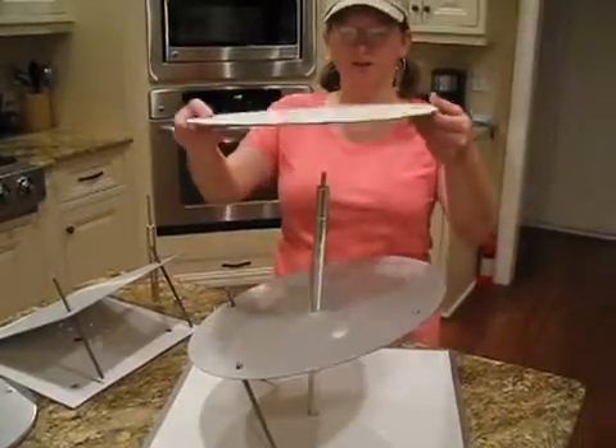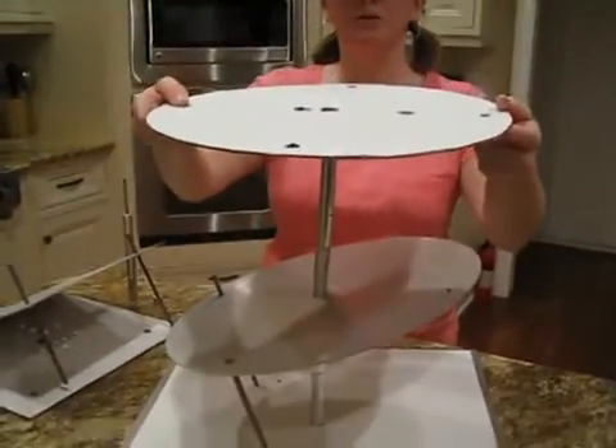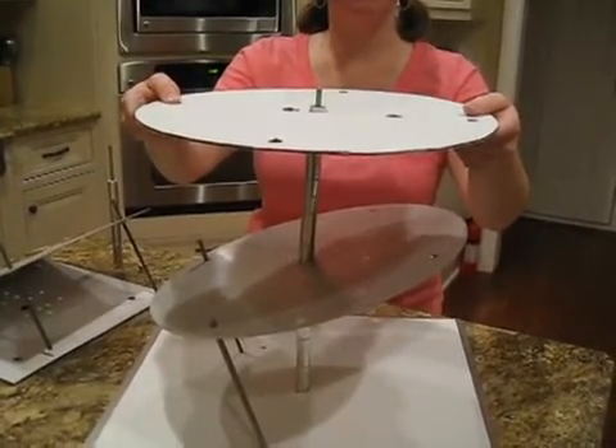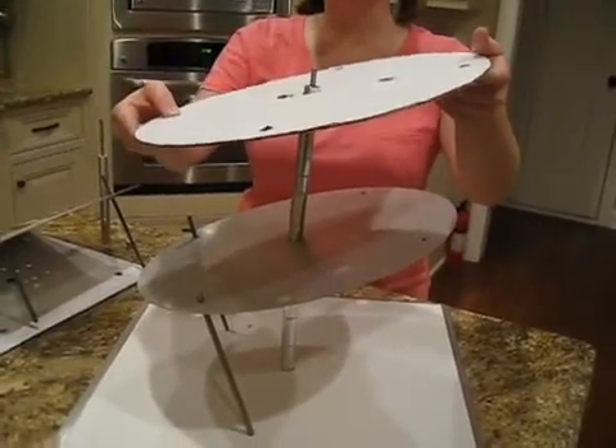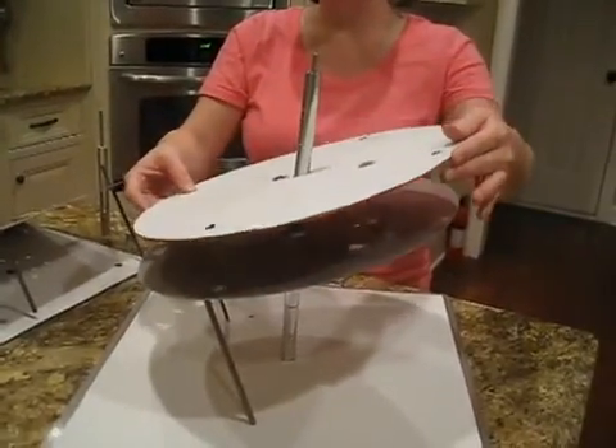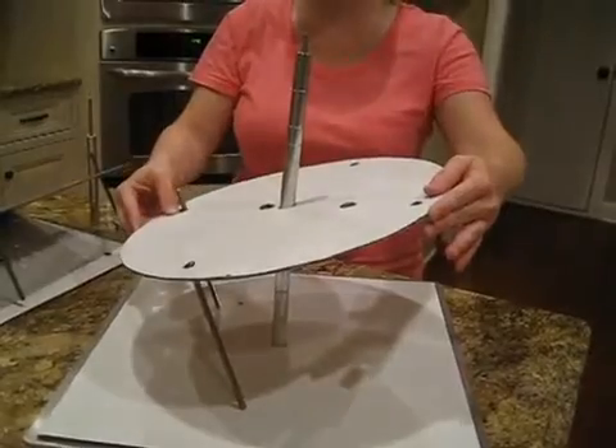The next step would be taking your cake and placing it on your cake plate. Once you get your cake on the center post, you will want to angle your cake at the same angle as the plate. Slide it down and over the rods.